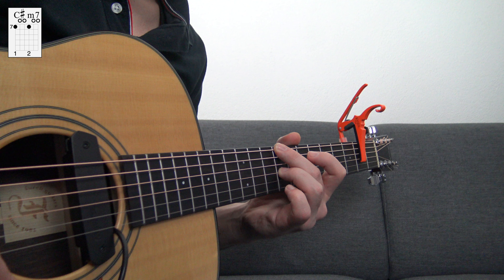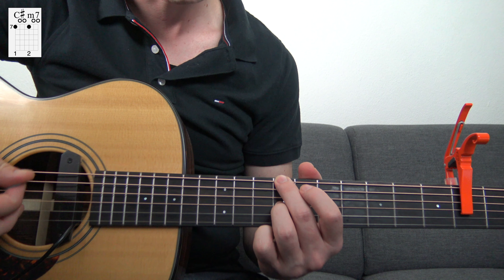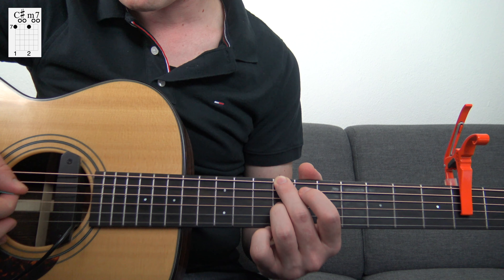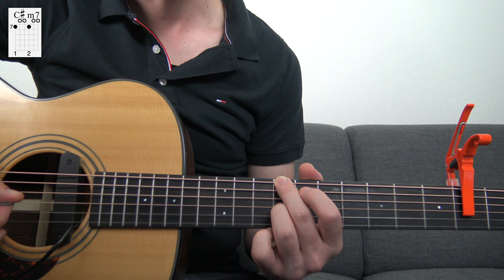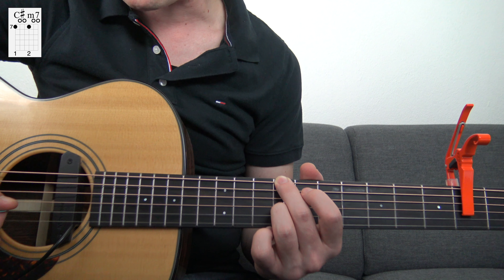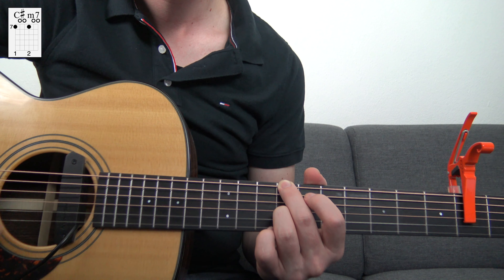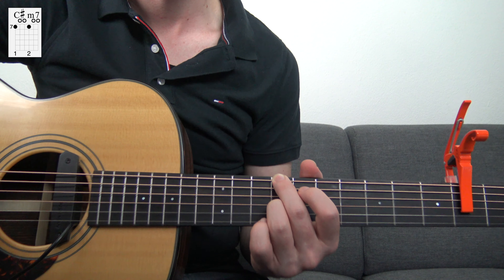You play the C-sharp minor 7 with the low E string on the 7th fret related to the capo. Then you mute the 5th string, play the open D string, play the G string on the 9th fret, and then play the open B and E string.